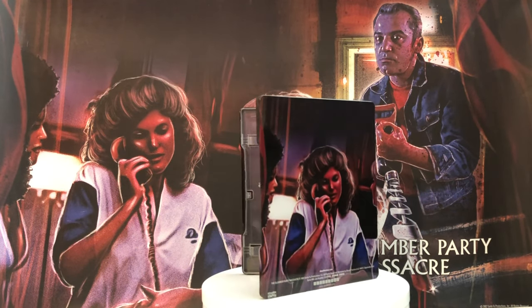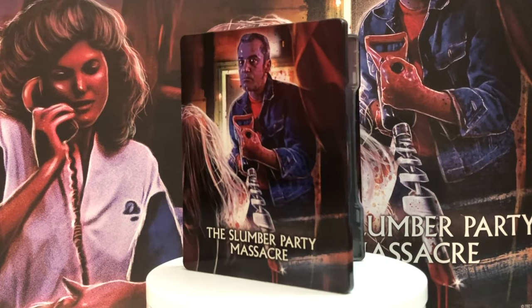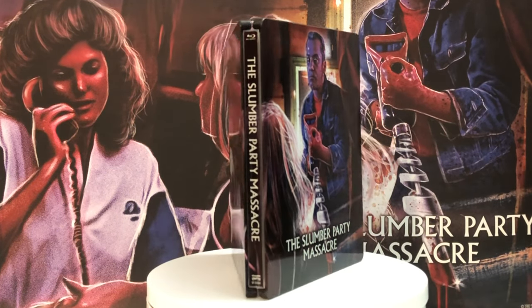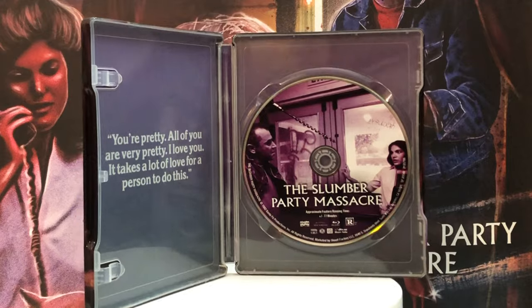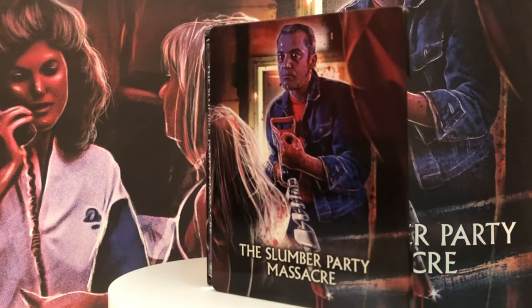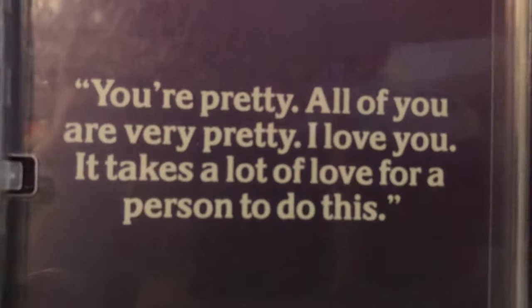The Blu-ray has a 4K transfer from the film's original negative and it comes with a documentary and commentary from the actors, including Michael Vevella who played Russell Thorn. The documentary, Sleepless Nights: The Making of the Slumber Party Massacre, also features commentary with director Amy Holden Jones, an interview with actor Rig Kennedy, and the film's original theatrical trailer.